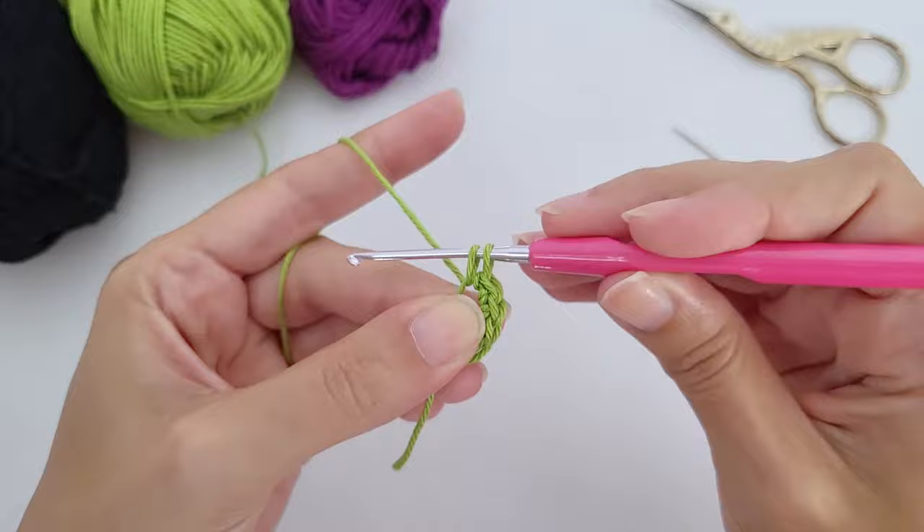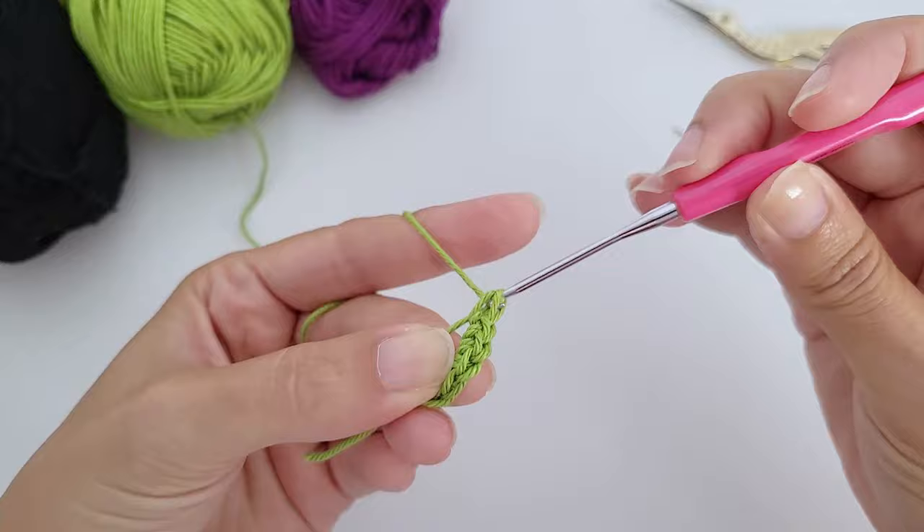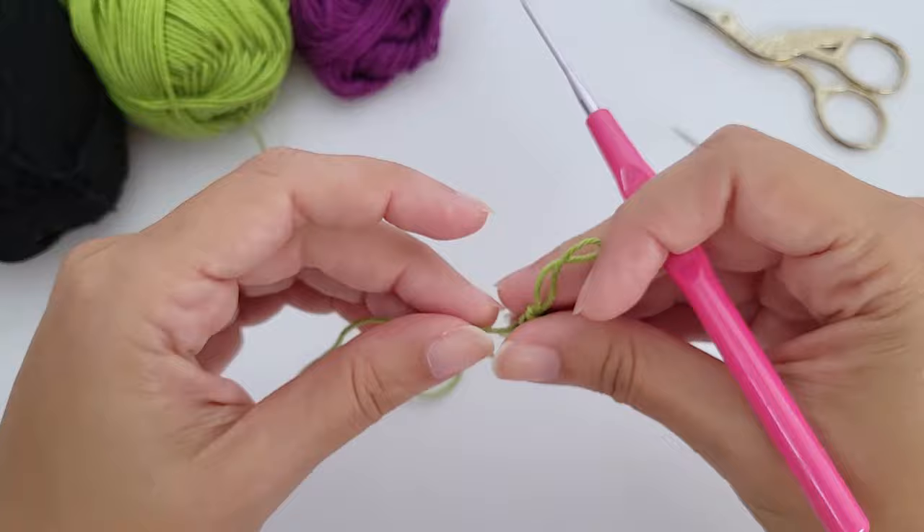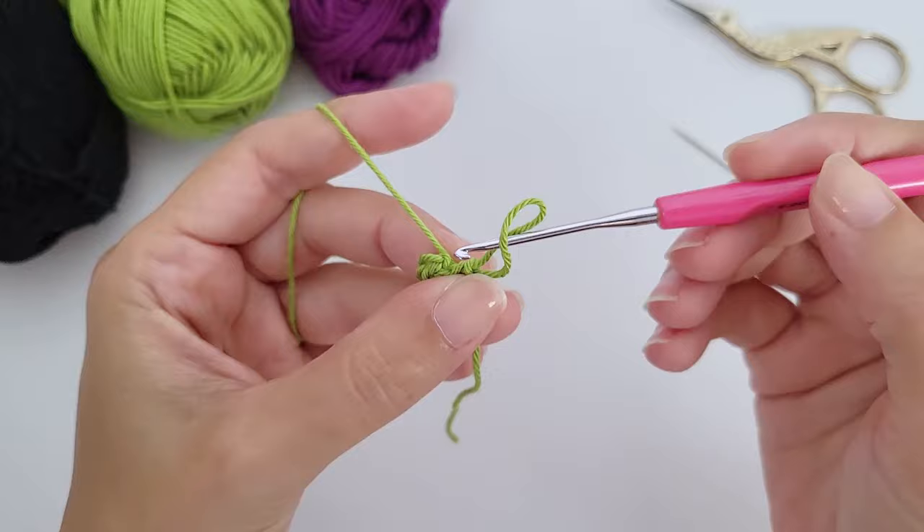The written pattern is also in the first comment under this video. Count one, two, three, four, five, six. If this tutorial is too fast, there are slow in-depth video tutorials for every stitch in the description box. Now close the magic ring and go to the second round.